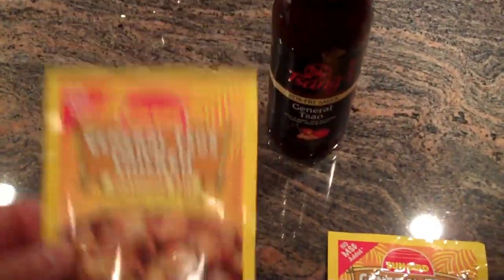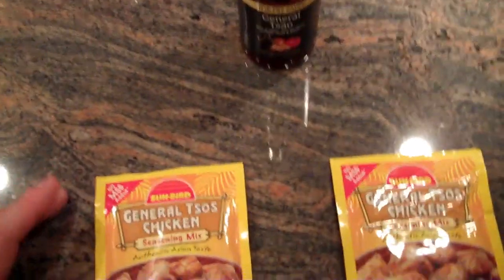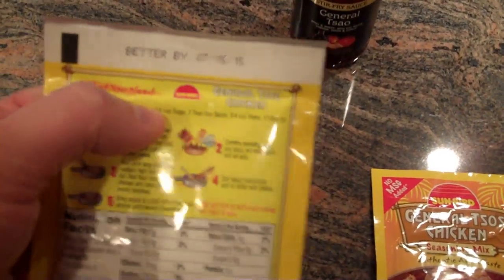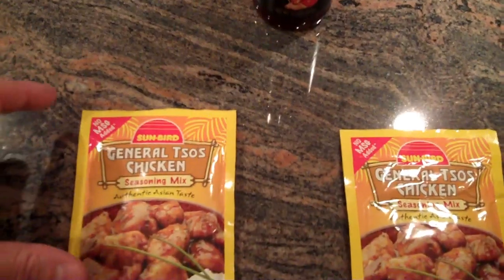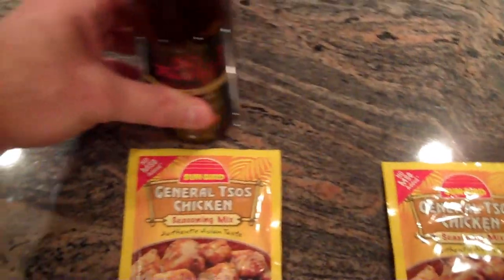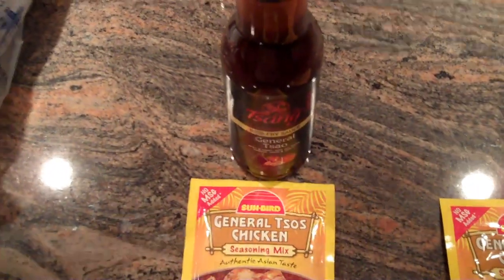After looking at this packet, this is essentially making a General Tso's sauce. Each one of these packets is for one pound of chicken. On the back you have to make it with soy sauce, water, and sugar. We don't have soy sauce, so I'm going to mix this up minus the soy sauce because it's only three tablespoons. Mix those two packets together and make our General Tso's sauce.